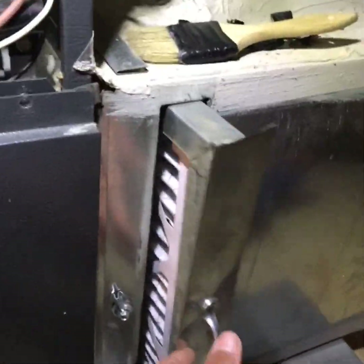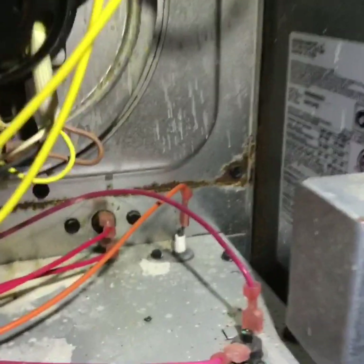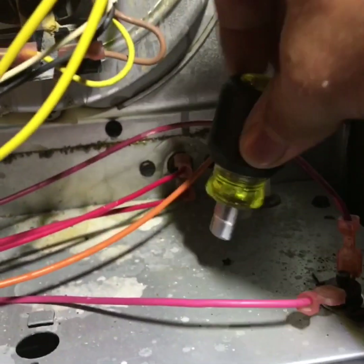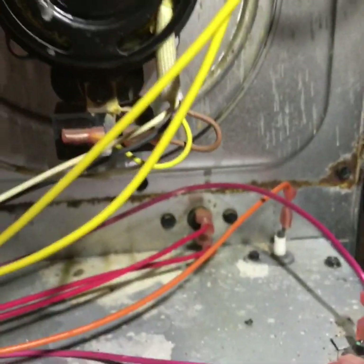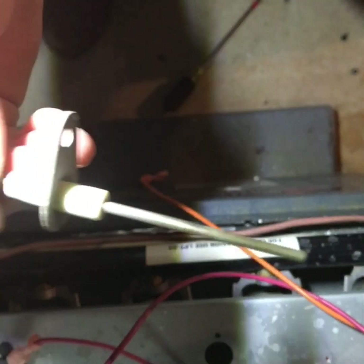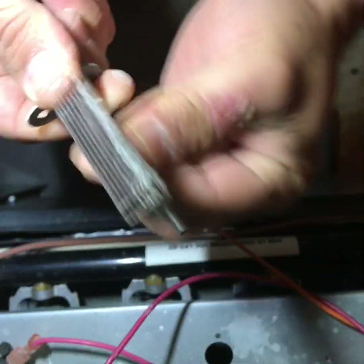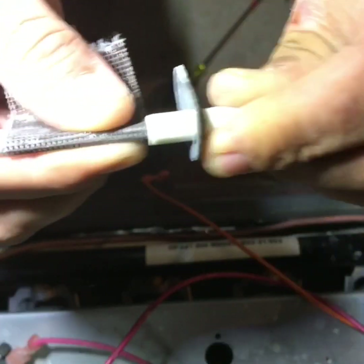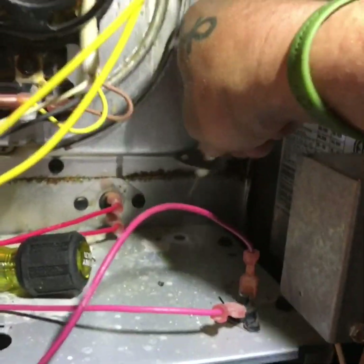Next, go ahead and replace your filter — I've already done that. Then we'll go to the flame sensor. On this one, this is a Goodman, the flame sensor is up top. It's not too hard to get to, but you'll probably need to use a stubby nut driver because your regular nut driver is going to end up hitting this inducer housing right here. After you've got it off, go ahead and get all that carbon buildup off your flame sensor — get it sanded off — and then put it back in its place.